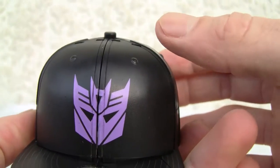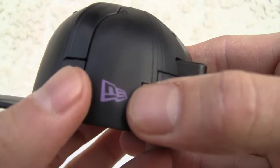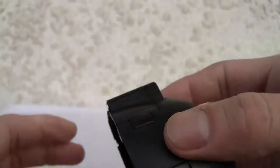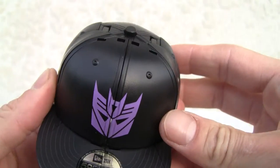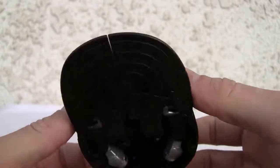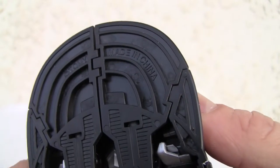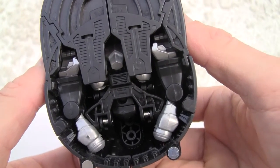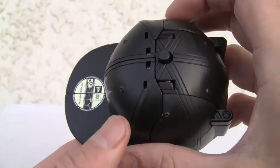Let's see what it says here — New Era and 5950, 'Fly Your Own Flag,' whatever that means. There's a big Decepticon symbol, so there's no doubt that's a Decepticon. There's a New Era logo and a Decepticon symbol in the back. It's just a black hat with plain black and purple highlights, of course for the Decepticon. Made in China, just released a few weeks ago.